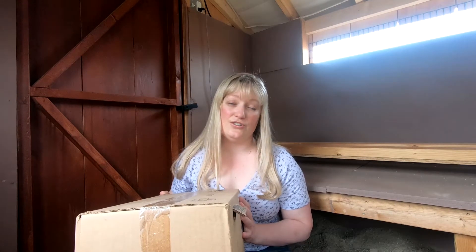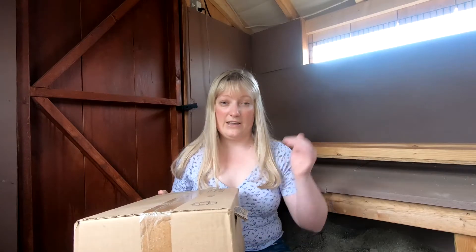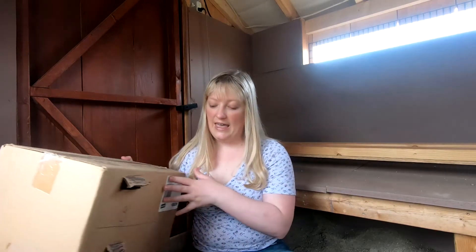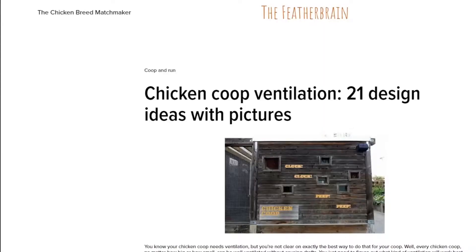I hope that answers your questions about why you need ventilation well above your chicken's heads. If it doesn't, please ask questions in the comments below. Before I go, there are a couple more tips on this topic. If you need to add ventilation to your chicken coop above your chicken's heads, be sure to check out my article on this topic — I give you 21 different ways that you can add ventilation to your coop.